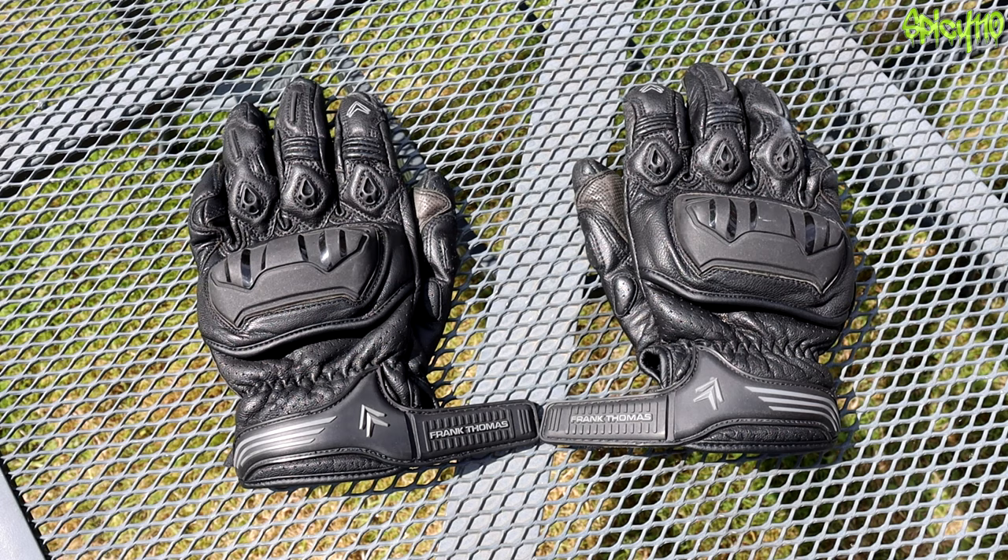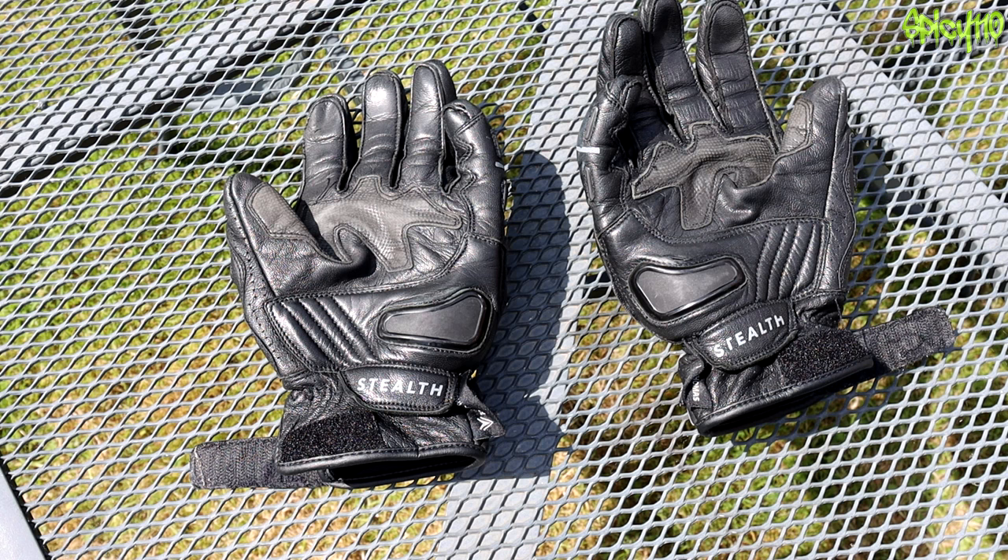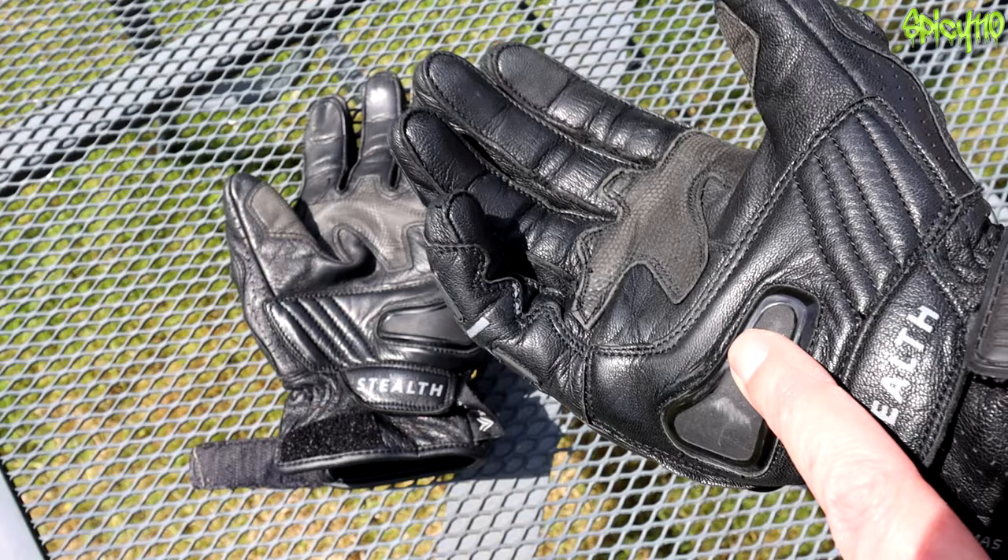So these are the Frank Thomas Stealth gloves — they're shorties and they cost about 40 to 50 pounds. I can't remember exactly what they were or if they were discounted at the time, but they were around that price. They've got some sliders in the palm, which is great.